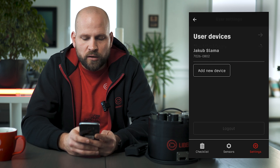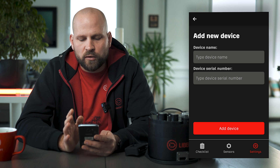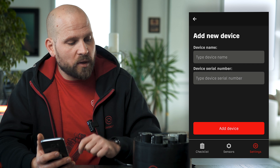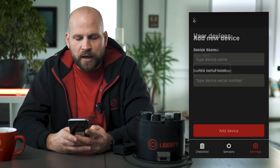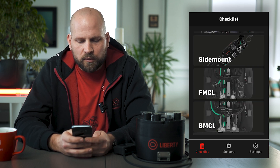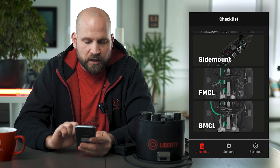Then you have your settings where you have your list of devices. When adding a new device, you put in your device name and serial number. The serial number of your unit can be found on top between your loop hose orifices. You put those two details in and add your device. On the main screen you can then see the configurations.